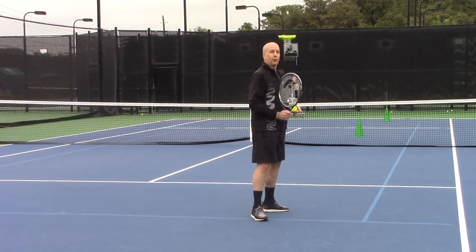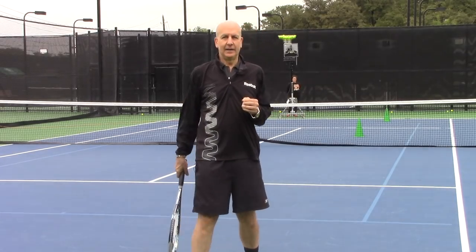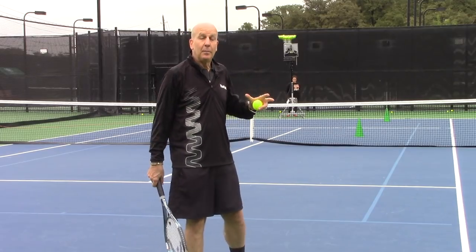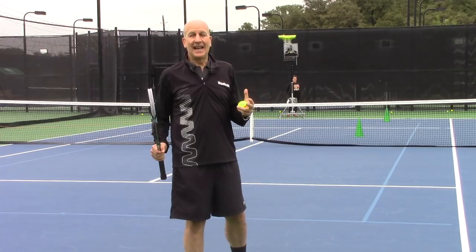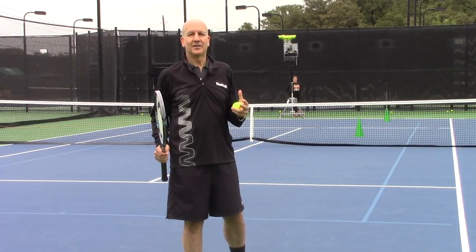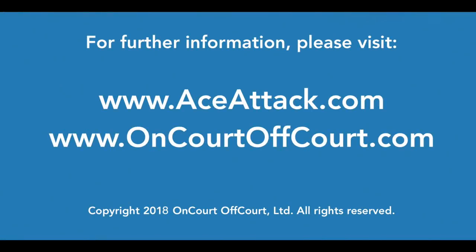What you would do is simply hit the chip and follow inside the court, hoping for a weak return from your opponent that you can then volley. For that, you want to make sure that you're further inside the court. That's the end of this tip for this month's 'Your Return' — thanks for joining us.